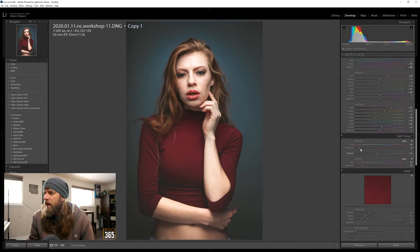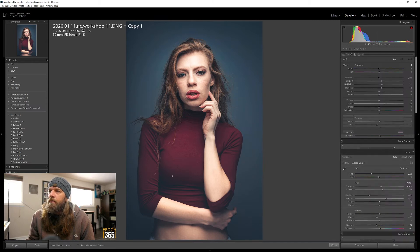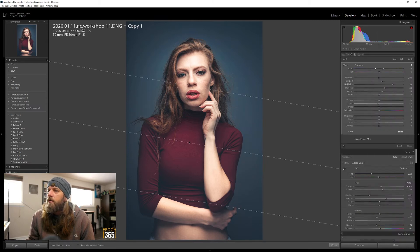Now split toning - you can see it's adding a lot of that warmth. The way I have this set is highlights to a yellowish orange, and shadows set to the same. If I set the shadows to blue it's really going to bring out the blues. I'm going to lean it more towards the highlight side using the balance slider. I want her to be warm, so I can go back to the graduated filter and warm that up just a little bit more.